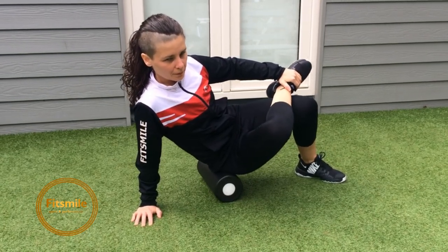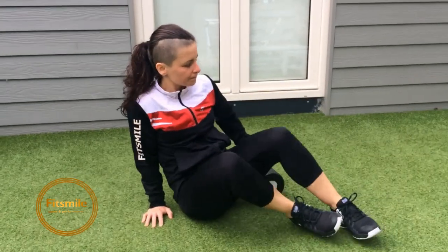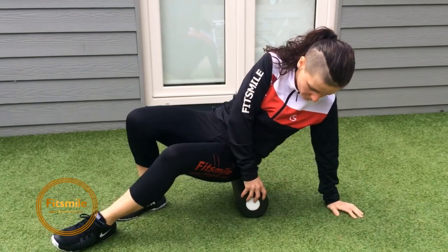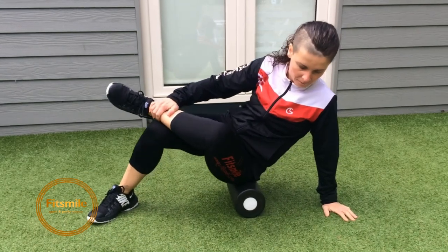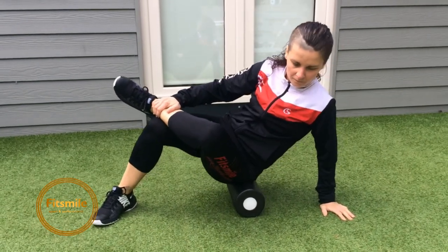To change to the second side, she pops up on the roller again, slightly sideways — and in that case her left leg is on the right leg.